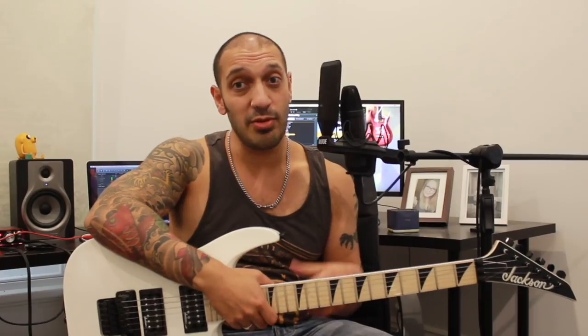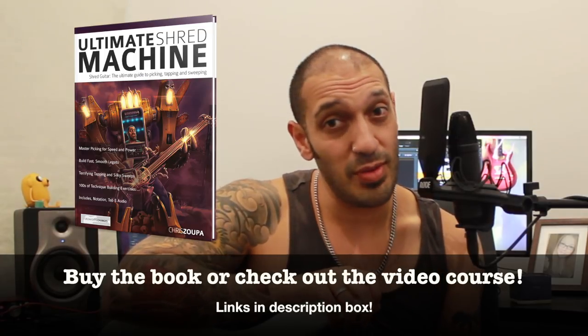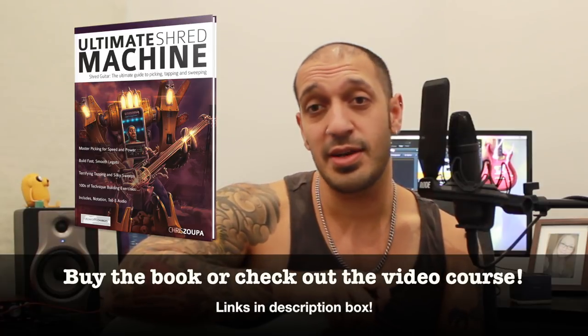And that was the third solo from 'One' by Metallica. I hope you guys have enjoyed that. Please like and subscribe if you haven't already done so. Please click the links in the description box to my Facebook group, my Patreon, and I've got some courses up on Udemy. Speaking of things on Udemy, I've also got my book that I wrote recently called 'Ultimate Shred Machine' — it deals with shredding, sweeping, legato and tapping. And if you are not much of a reader, I have made an entire course out of that book so you can just watch me do the stuff. There's a link to that course in the description box as well. Anyway, go nuts with all of those links. Hope you guys have enjoyed this. I'll catch you guys all very soon.